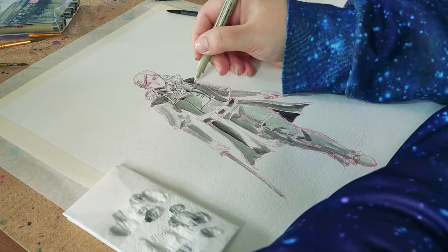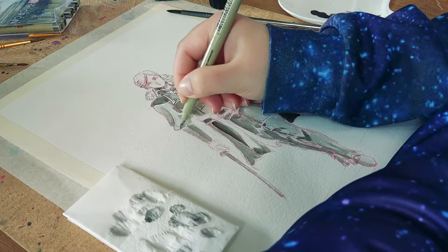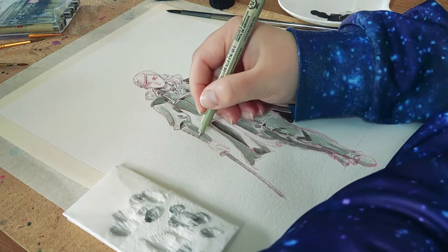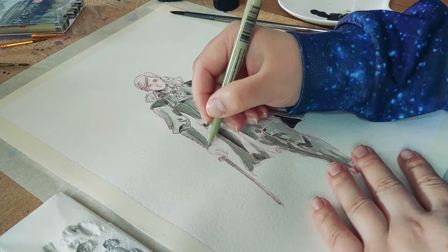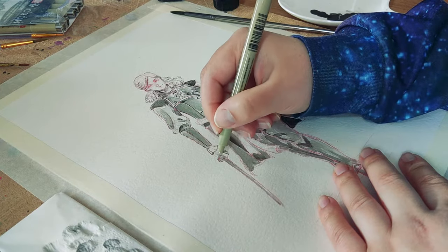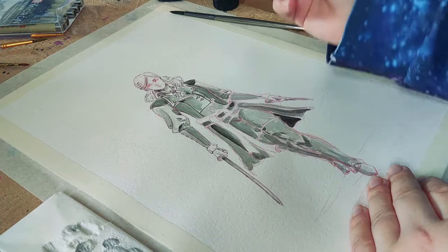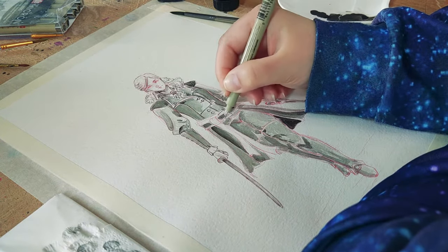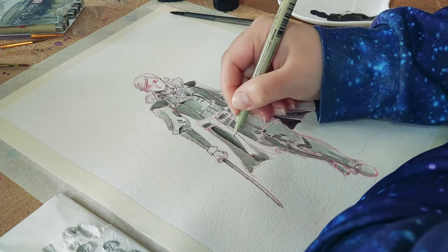The other material I'm going to use a bit later in this video is Ecoline brush pens in red and black. They're perfect because I have a specific idea for them — just for the contrast. The whole artwork is more black and white, and Elise de la Serre has red hair, so it will bring that beautiful contrast. I'm so happy you're going to see that in a bit.